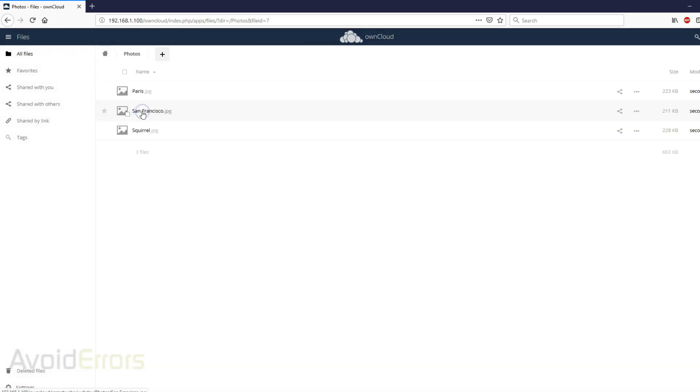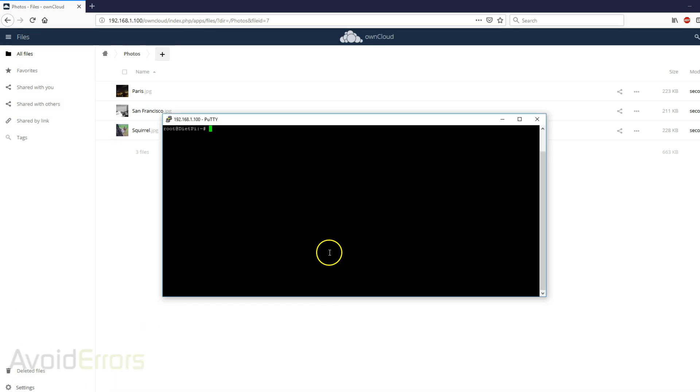If I go to Photos, I have three images. To make sure it's writing to the directory, enter: sudo ls /mnt/oncloud-drive and here you'll find OwnCloud files. To verify it's writing images to the photos directory, enter: ls /mnt/oncloud-drive/admin/files/Photos — those three images should be there. And yes, they are.